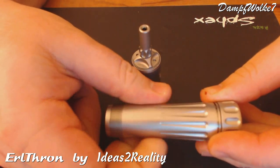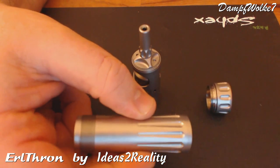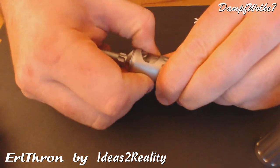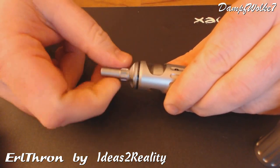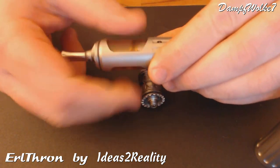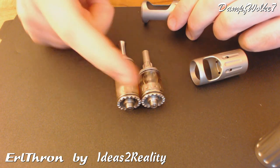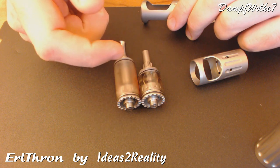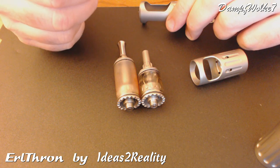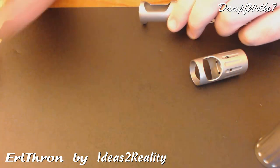Dann können wir hier unten den Taster rausschrauben und haben unseren Akku. So sieht das schon mal zerlegt aus. Dann holen wir hier noch die R-Königin raus — da habt ihr eigentlich keine Probleme, dass das mal festsitzt. Und dann haben wir hier nochmal den Größenvergleich zwischen der Nano und der normalen R-Königin. Die Nano ist wesentlich kleiner und das macht den Reiz dieser Kombi aus. Wir haben wirklich eine schöne kleine Kombi — das ist für unterwegs perfekt, wie ich finde.